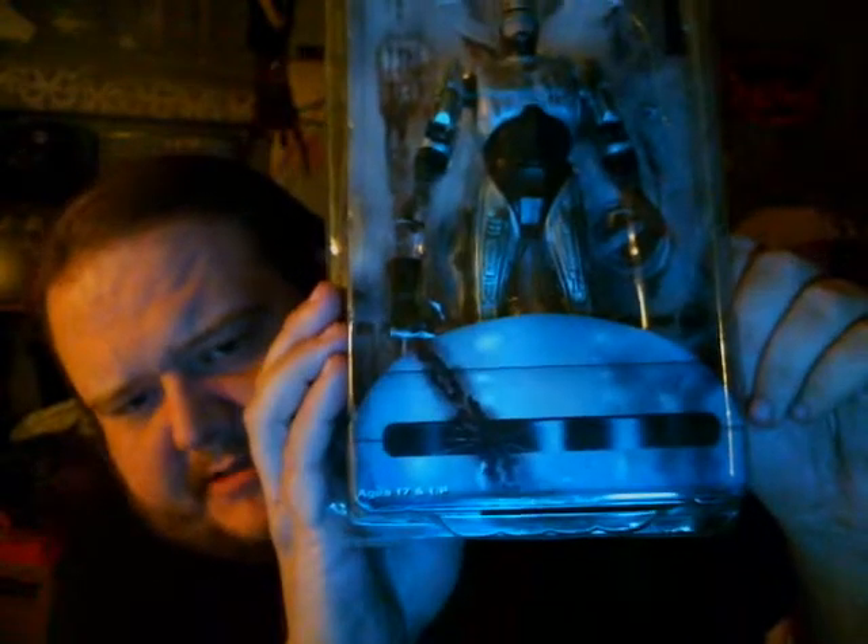Here's the figure. You got the Robocop logo up there, the damaged mask down there, and the figure.